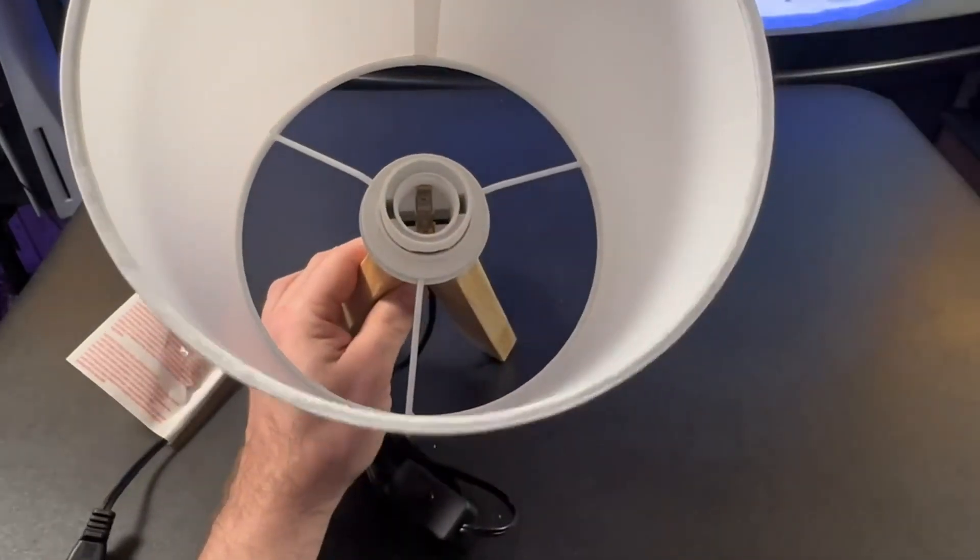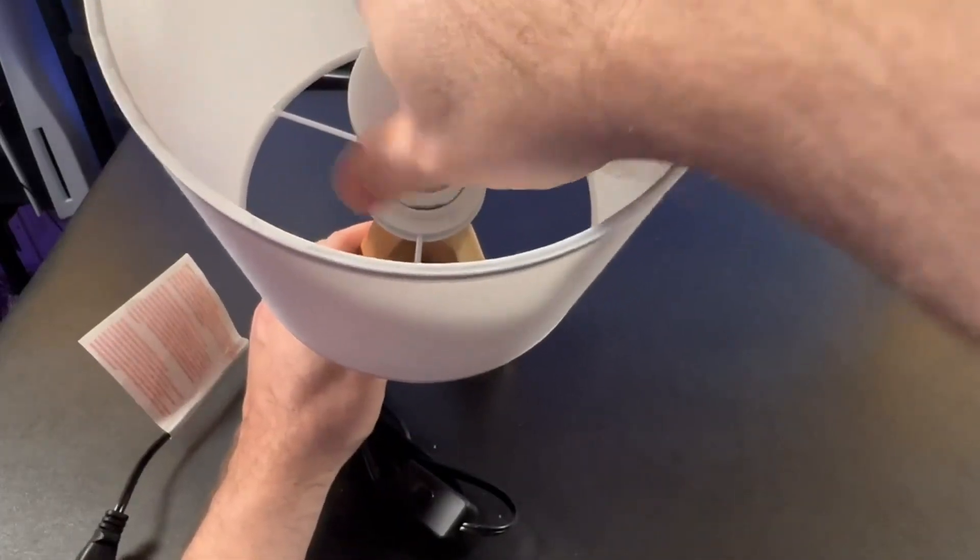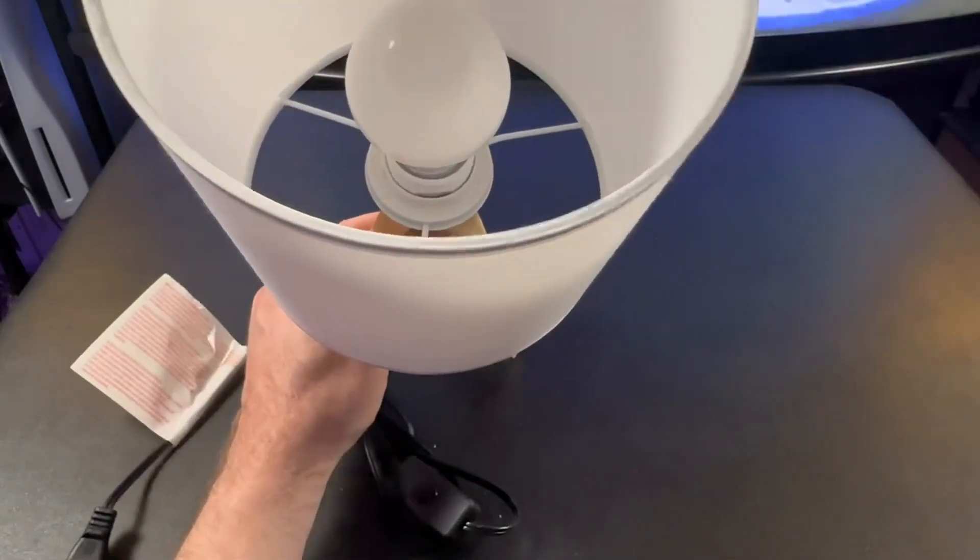It does not come with a light bulb, but I went ahead and got a smart light bulb so I can plug it in, keep it powered all the time, and use my voice to turn this thing on and off. Let me go ahead and plug it in so you can see what it looks like.